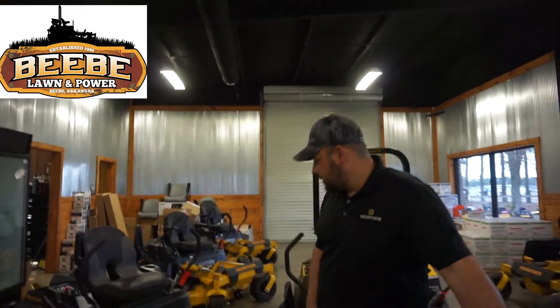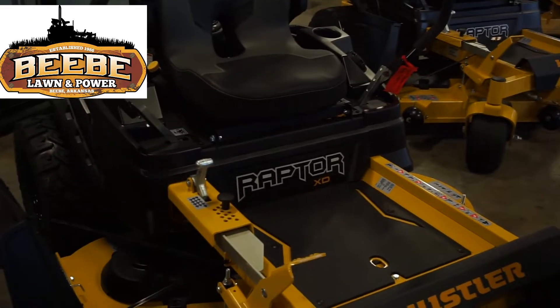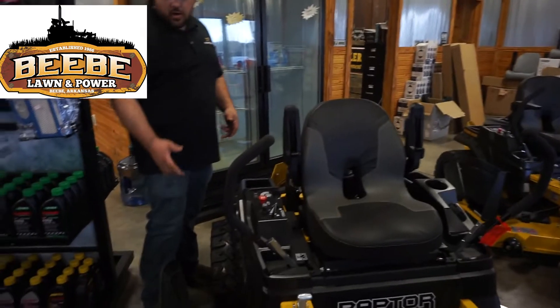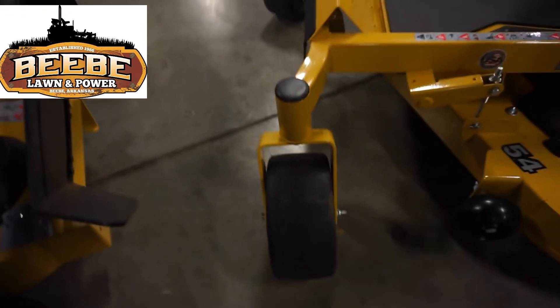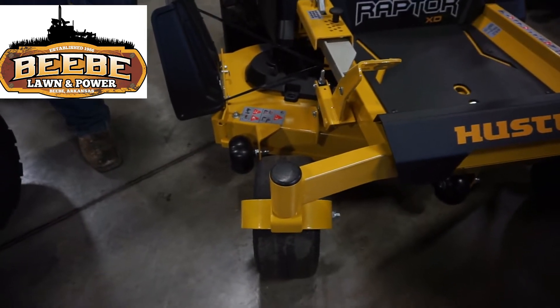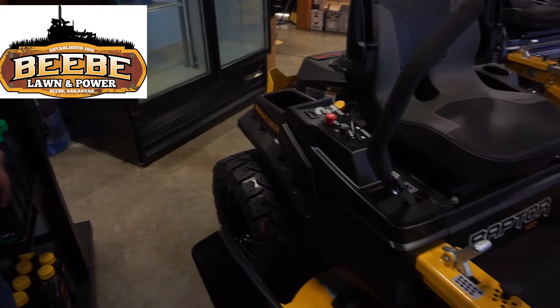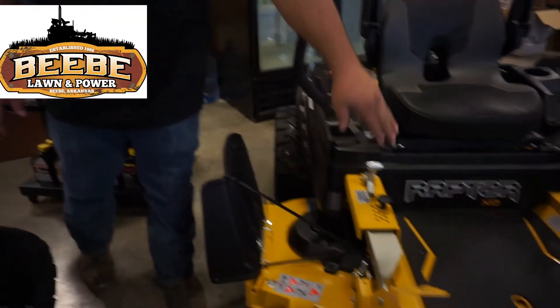Over here we have another Raptor X, but this one says XD. The XD is the next step up from the X. It's got a taller back seat, larger rear tires, larger front tires, and heavier deck spindles. This is the five-inch tire on the X, and over here is the big dog tire — that's a six and a half inch. Your rear tires are going to be 20-inch versus 18-inch on the Raptor X. You've also got a heavier deck spindle and a heavier reinforcement bar across the front.